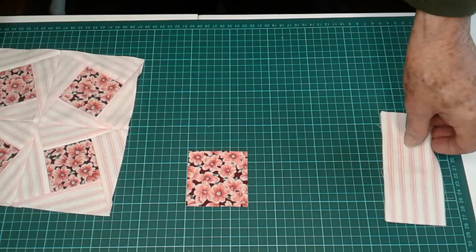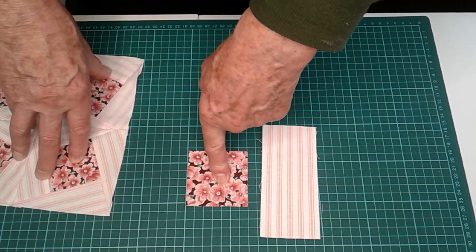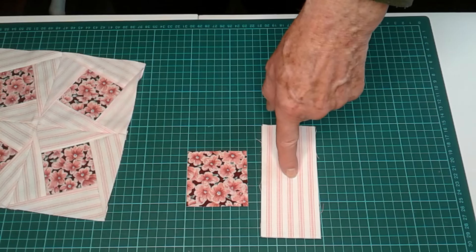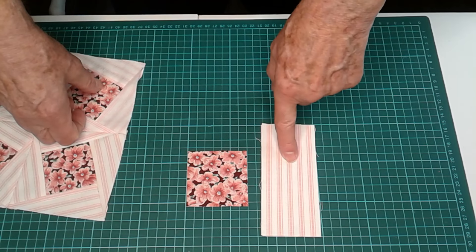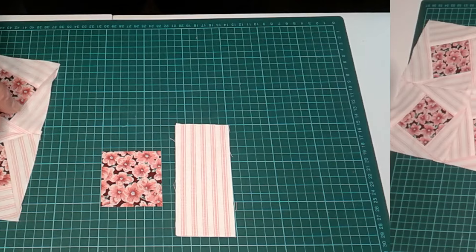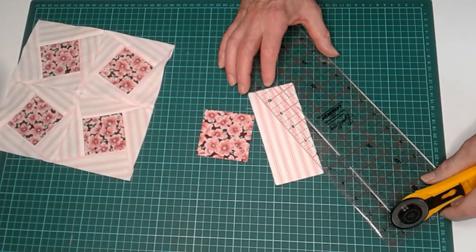The first unit is a centre piece 2 and 3 quarter inches, and two side pieces for each section of 2 and a half by 5 and a half. And this will be cut diagonally. So the first thing we do is cut the strip diagonally.